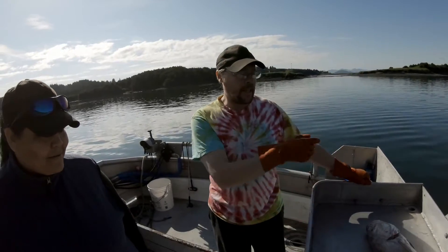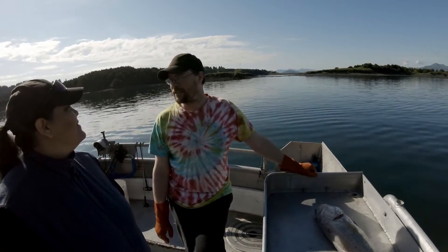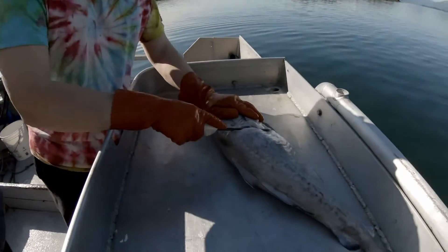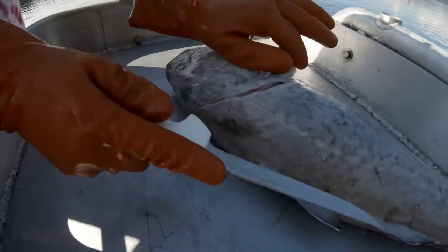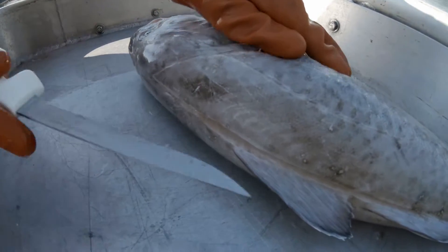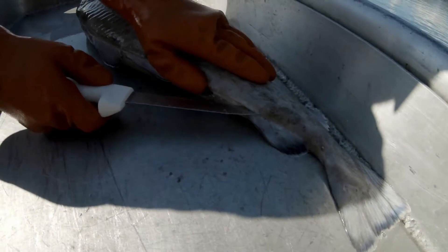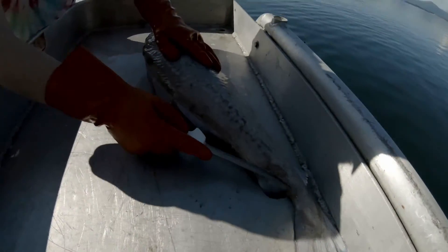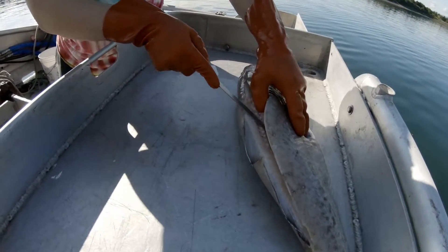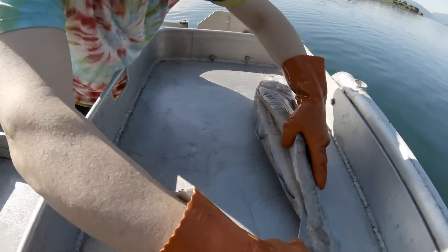Hey guys, so we're going to fillet up this nice cod, take it home, and whip up a nice batch of tacos. Just follow the backbone right here. Those are some nice thick fillets on this cod — he's a nice plump one.